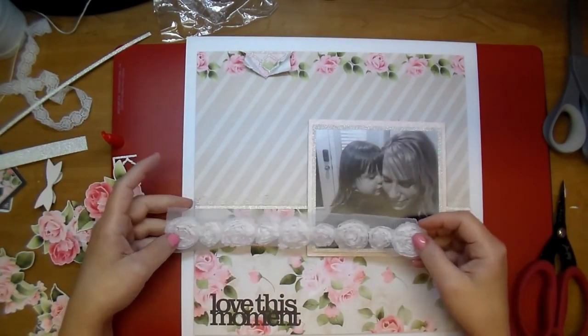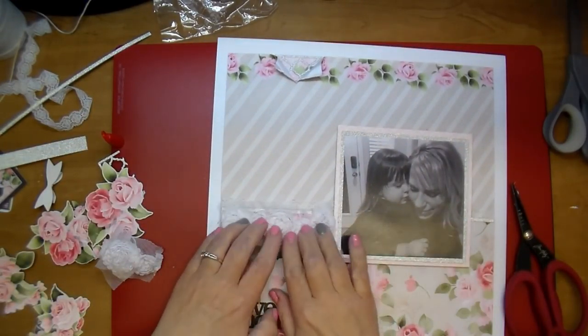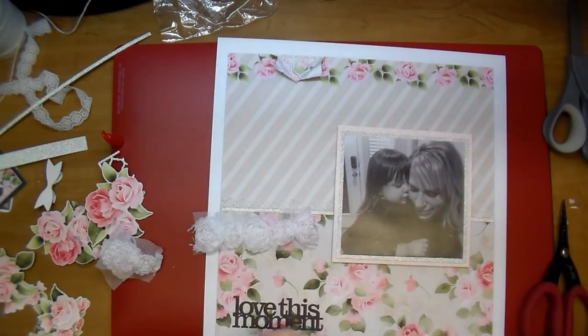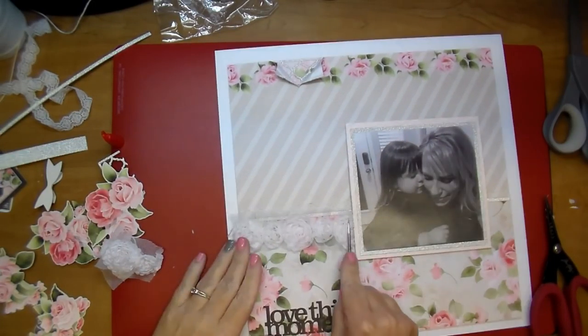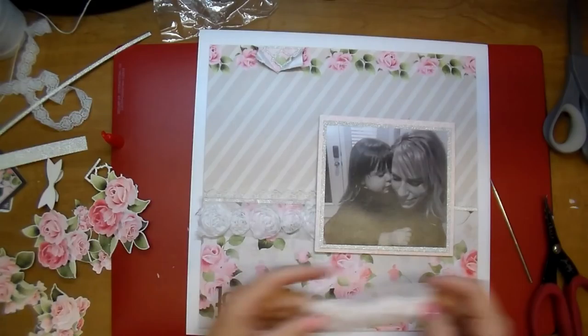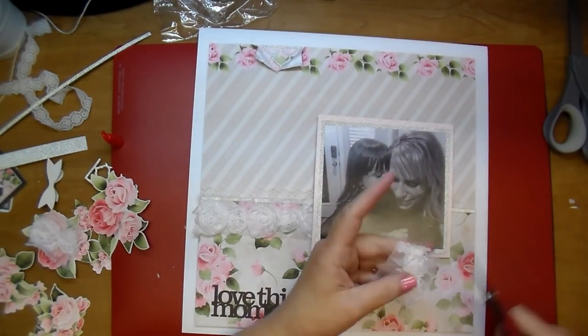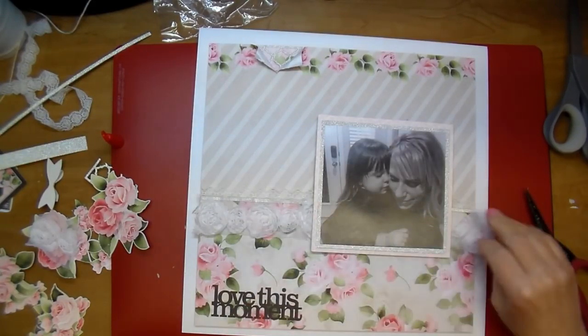I'm trying to be careful not to get fingerprints all over it, so I'm going to use another piece of scrap paper to really press that down and keep my fingers off the photo as much as possible. It's a photo of my great niece and me — she's absolutely a doll. It was a very sweet moment; she was hugging and kissing me. Great memory — it was Thanksgiving of last year.